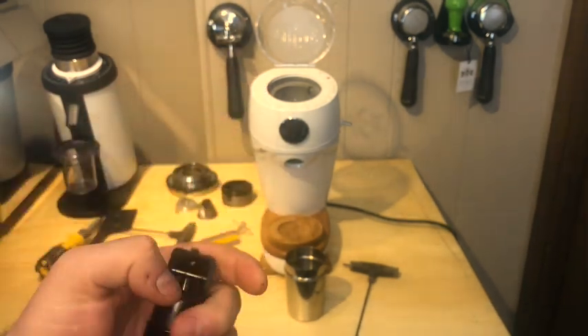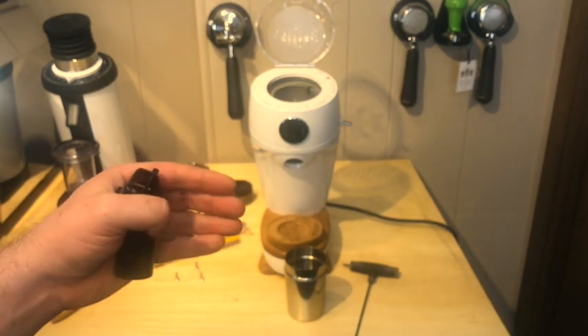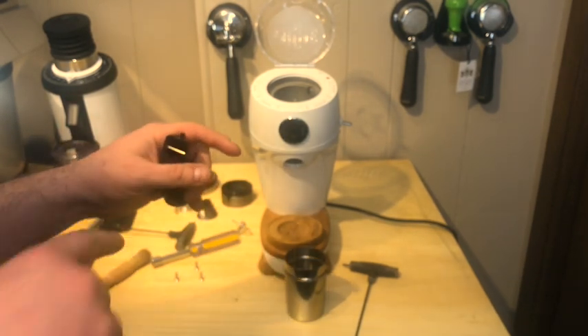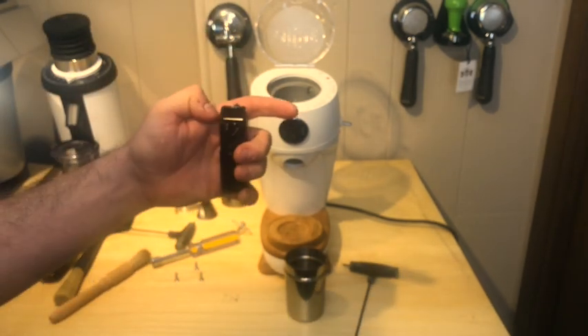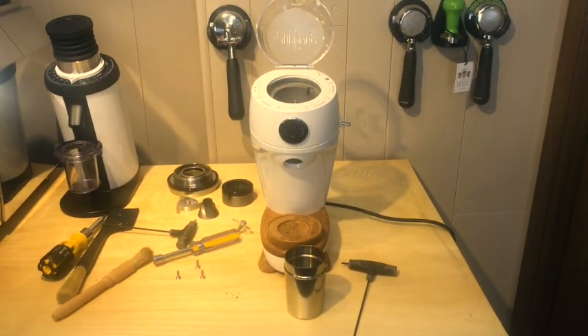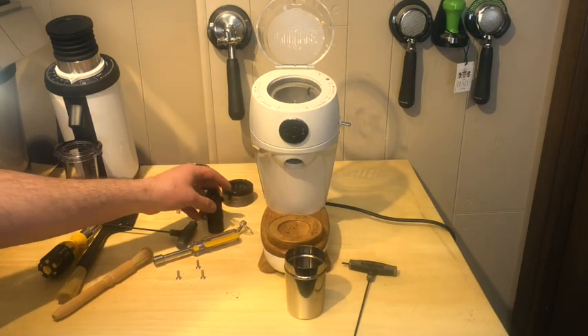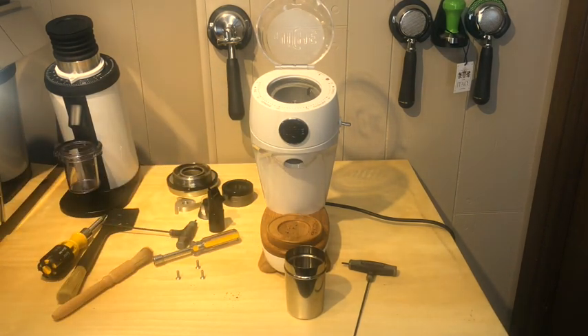It's nothing super impressive, but this is the Nish Zero. Clump busters do retain grinds because they push against all those grounds, and the forks on those clump busters move as the grounds go through — that's what breaks up the clumps. This one's just a bar, pretty simple. We'll see how bad this clumps. My first shot had a little bit of clumping, but that's not uncommon for most grinders.